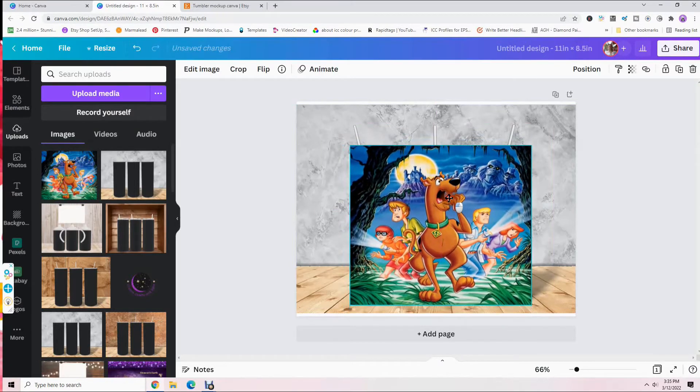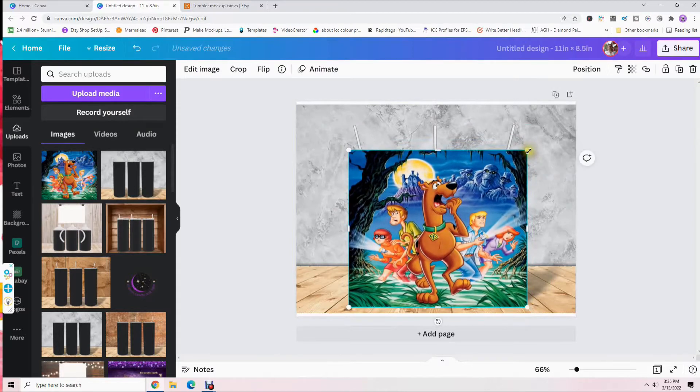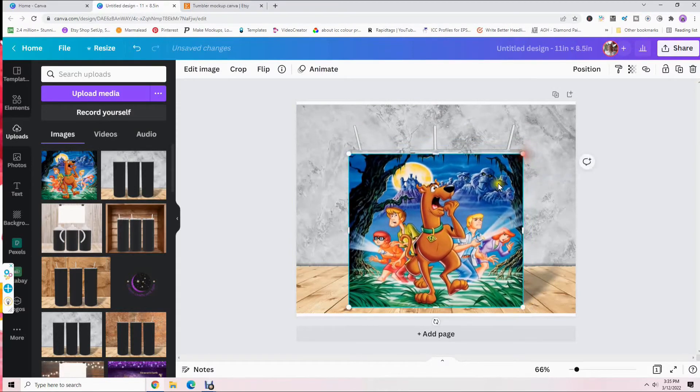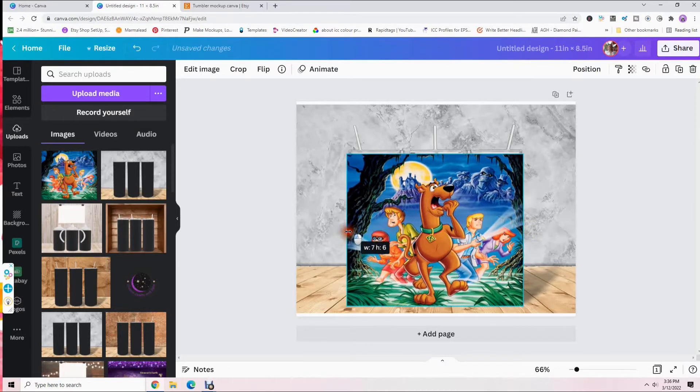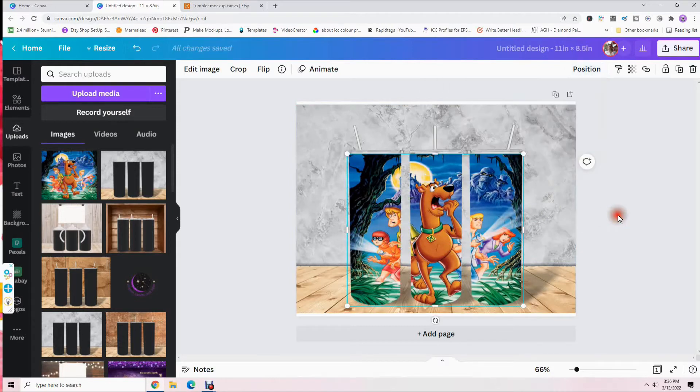Once it's centered, drag it down and drag the corners in — don't click the sides, just the corners — and drag it in until it covers your tumblers. Move it up and down so it's just barely bigger than your tumblers, just a little bit bigger than the edge of the tumbler. Then come up to 'Position,' click on that, click 'Backward,' then click off the screen twice — now we have our image on our tumbler.